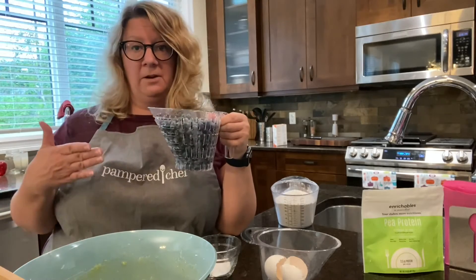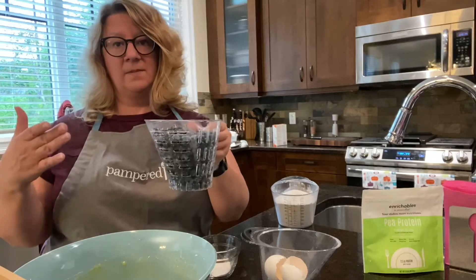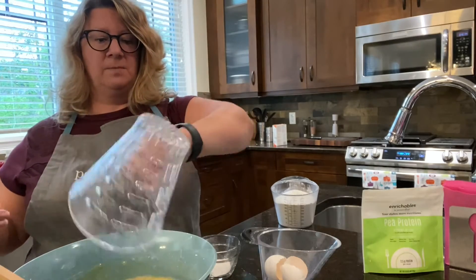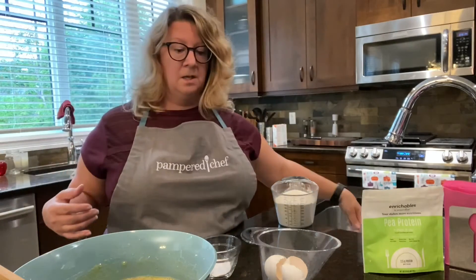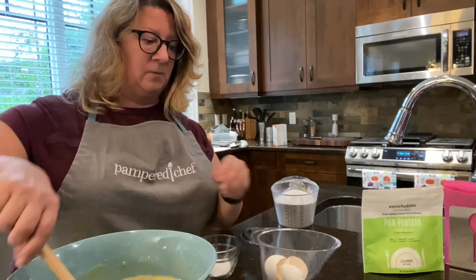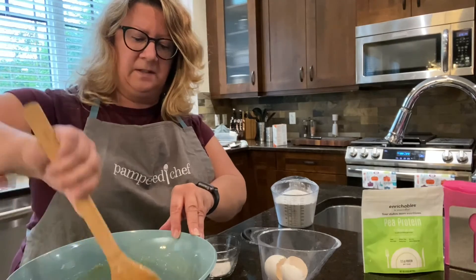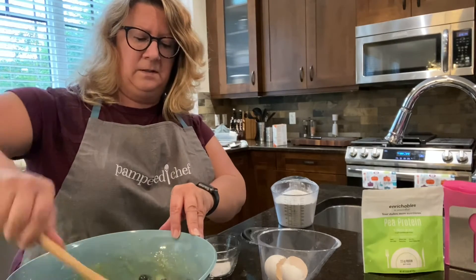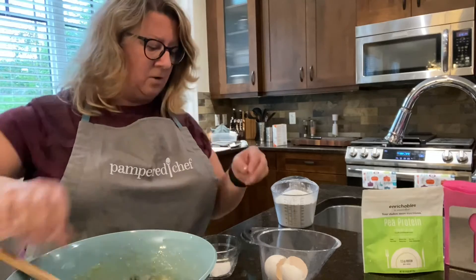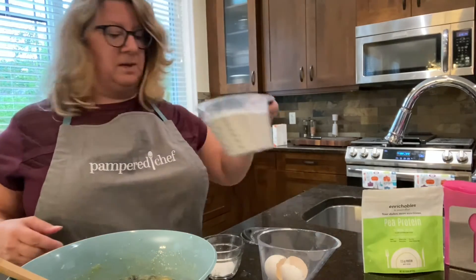We also have an easy read colander, which is great for berries — I washed my blueberries with that and measured them at the same time. It goes up to three cups, so I got fresh blueberries for that. Then I'm going to gently mix that up.